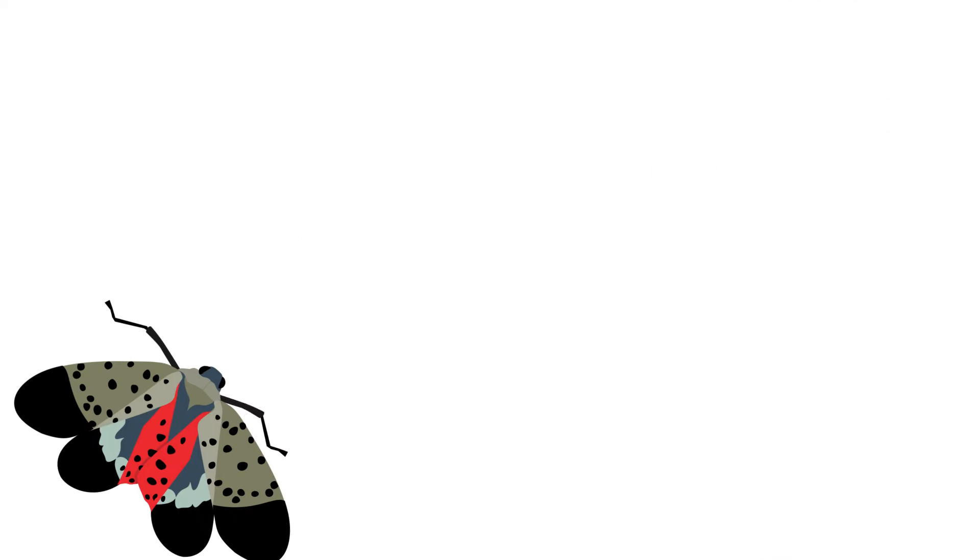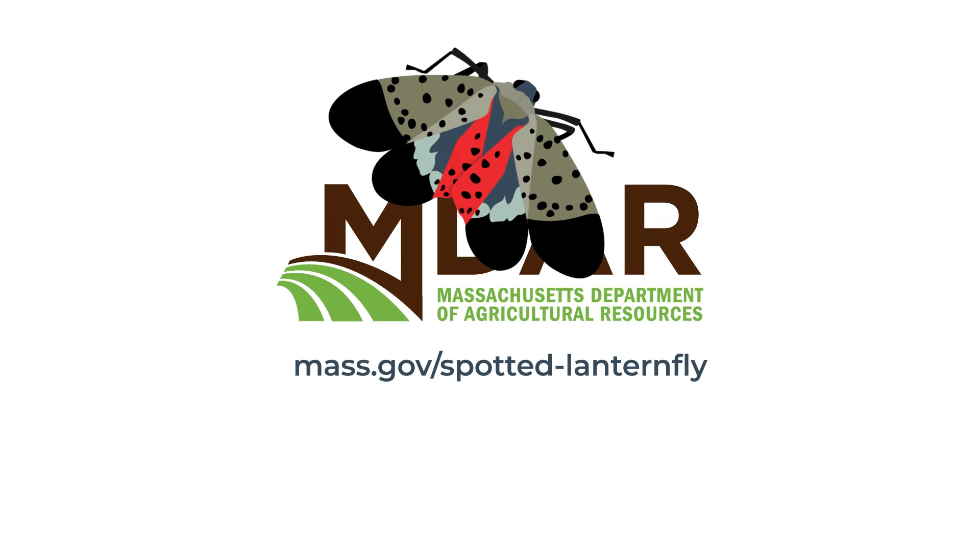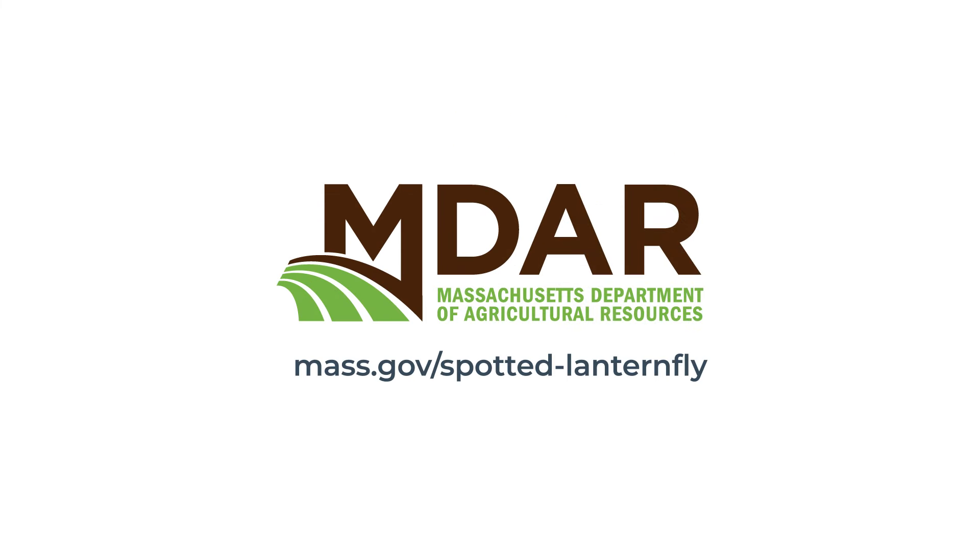Thank you for taking the time to learn about how to manage spotted lanternfly. To learn more, visit mass.gov/spotted-lanternfly.